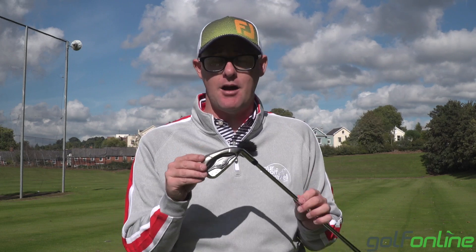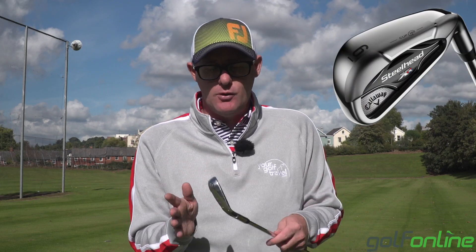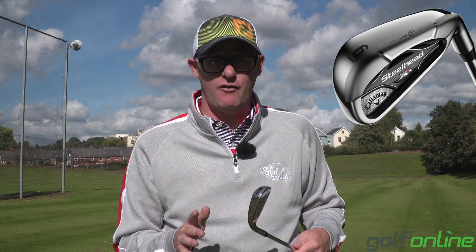Callaway Steelhead XR — I'm really enjoying that one. I'm enjoying just the fact that it looks like the old ones as well; I think that's pretty funky. If you're looking at this club, definitely go and check it out on Golf Online's website and leave me a comment — let me know if this is a club you're going to try. Do you remember the old X range? I'd love to hear.